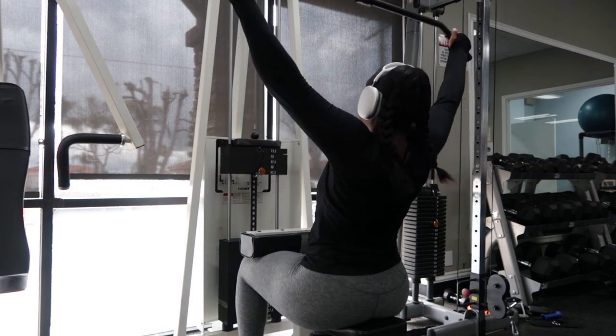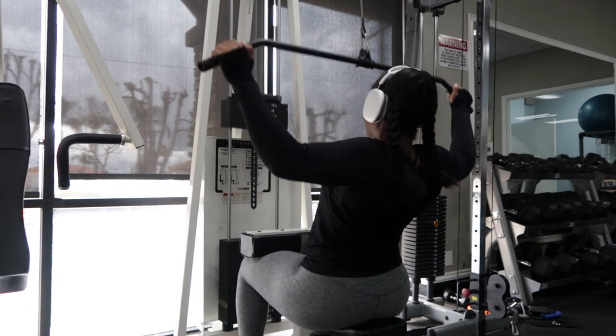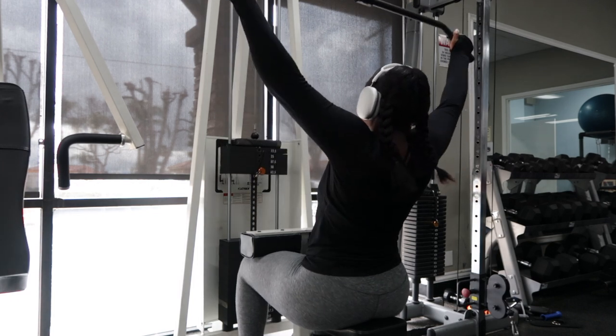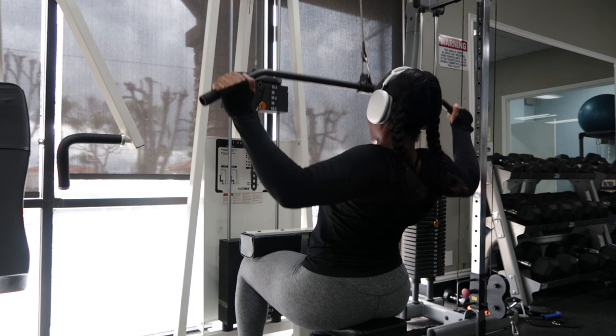That was my last exercise. After this I did 10 more minutes of cardio just to cool down and bring my heart rate down. All you need is 10 minutes. Now we're going to go make breakfast because I am hungry!